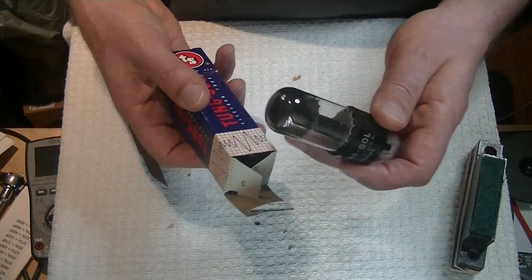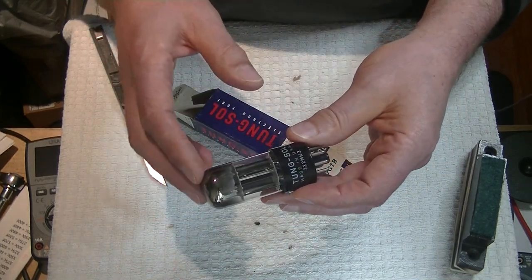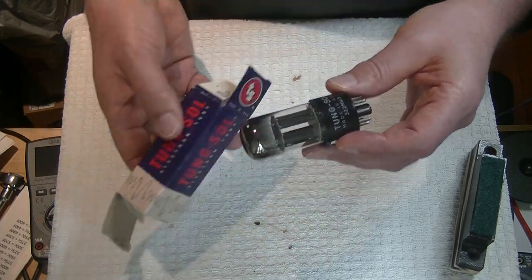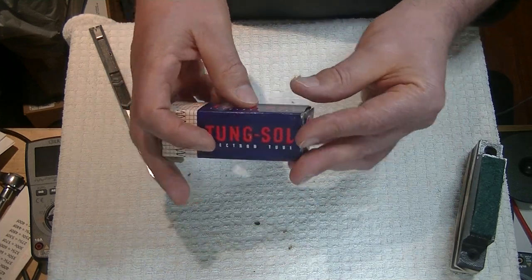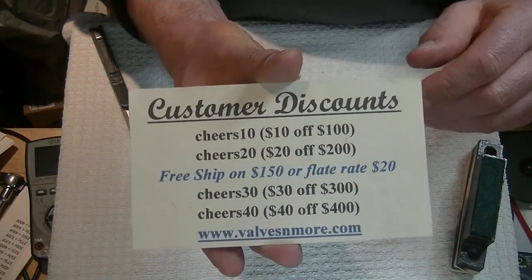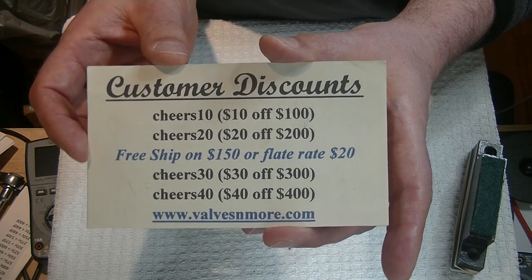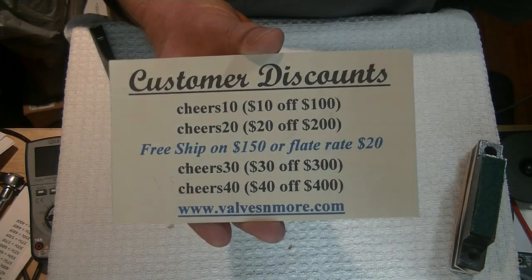There are some of those in the store if somebody is interested. Warning: this is one of the most expensive tubes I handle — they are not cheap. Goodness knows when I'll ever find new old stock again, new in the box, looking this good and testing this good. I've got flat rate shipping around the world of $20, and if your order is $150 or more after discount, the shipping is on me. Have fun, everyone — this is Jim from Vowels and More signing off. Cheers!